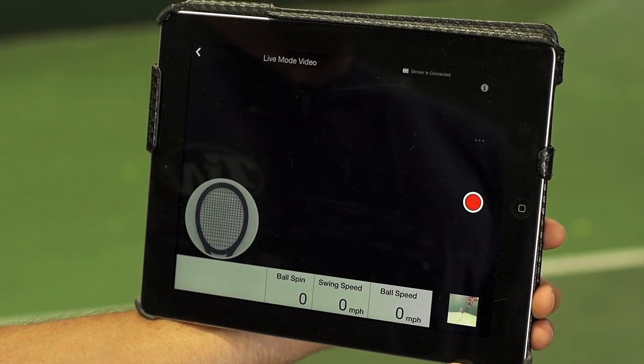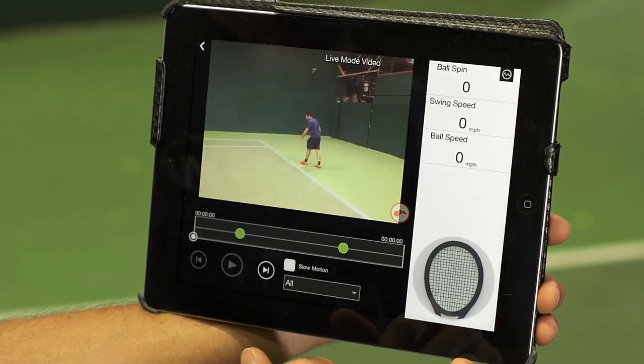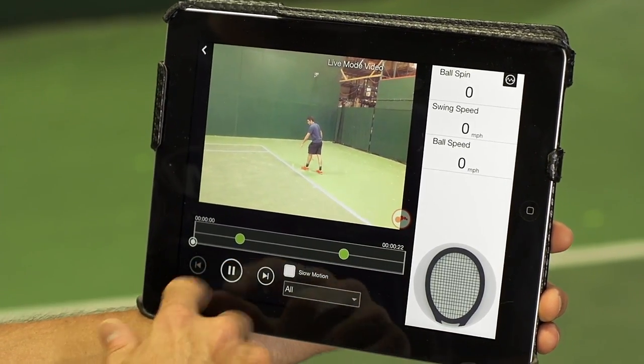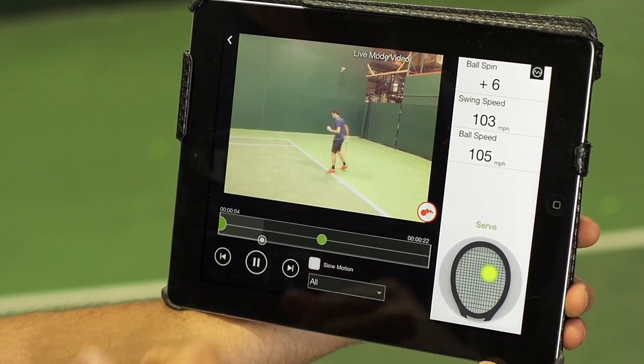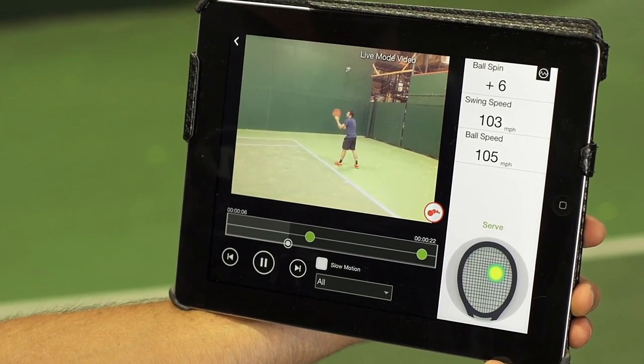Once you've shot your video, you can click the thumbnail in the bottom right corner there to now review your shots. Press play and your video will play along with the corresponding data from each shot that you hit.